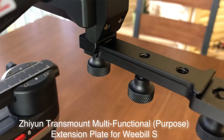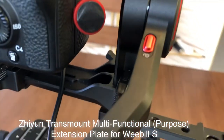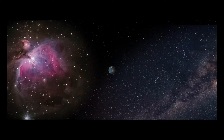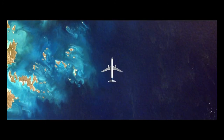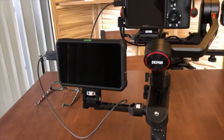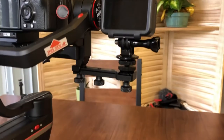Hey, this is Nestor Novio with group 3. Today I will be showing you an accessory for the Xeon Weebill S gimbal — it is called the Transmount multi-purpose extension plate. Here is the Weebill S with my Sony a7 III. I just got the Atomos Shinobi as well. Here is a very interesting accessory for the Weebill S.